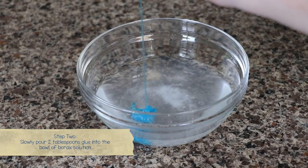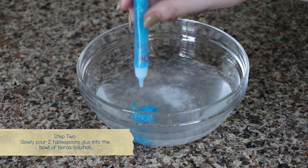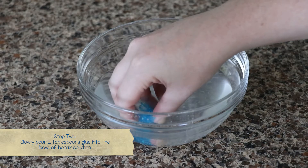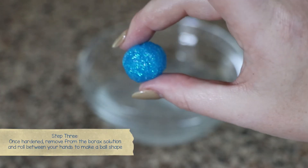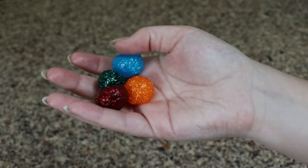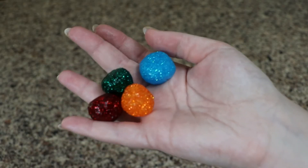Next, slowly pour about two tablespoons of glue into the bowl of borax solution. Once hardened, remove the borax solution and roll the glue between your hands to make a ball. And voila, you have yourself a bouncy ball.